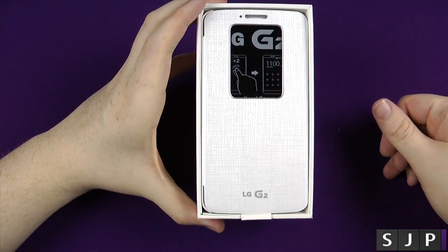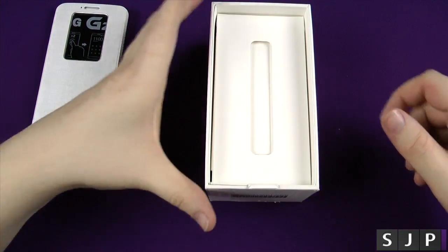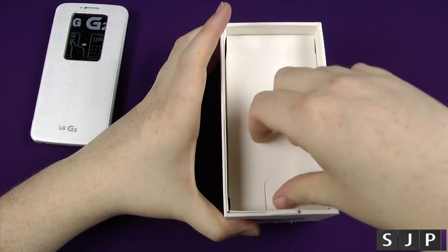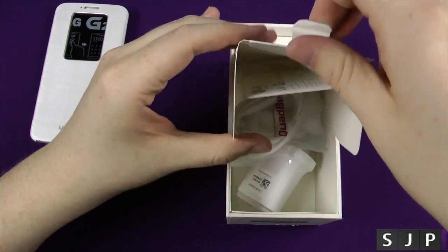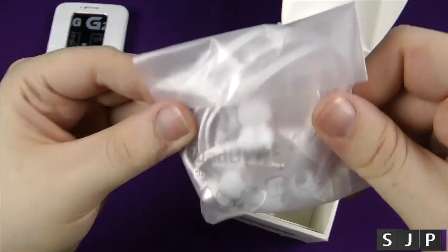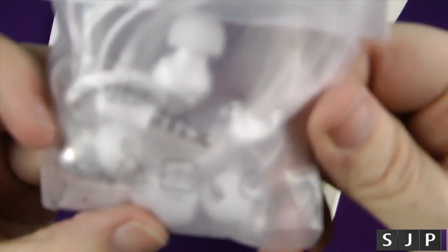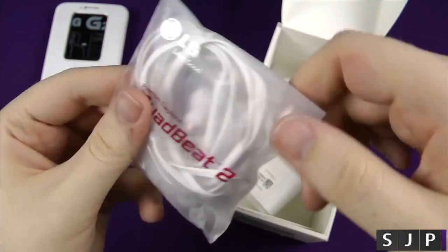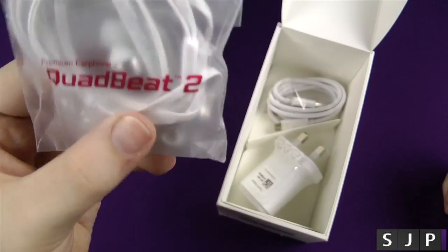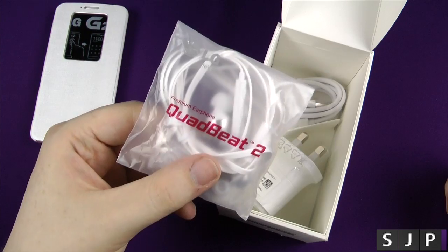It's got this promotional case that I do get with my model here. I'm just going to open up and put that to the side. So we get some guide mode, and we also get a little pull tab here. There's a bit of plastic. So we get the quick start guide. We get some pretty nice headphones — are these the quad beat twos? It says the quad beat two headphones. If you want me to review the headphones, let me know, because I don't really normally review the headphones in my reviews, but if you want me to, I will include that in there for you.